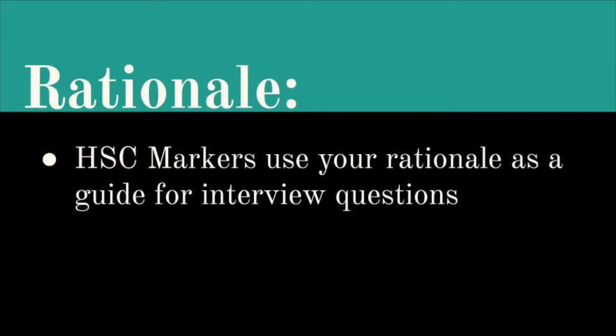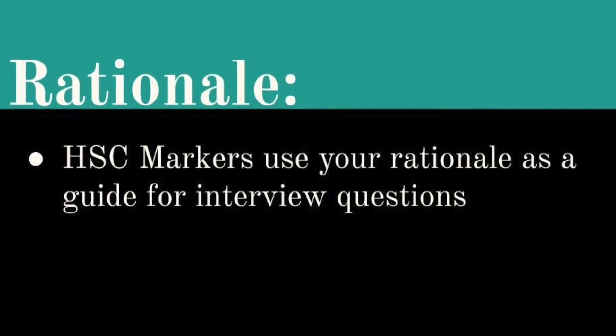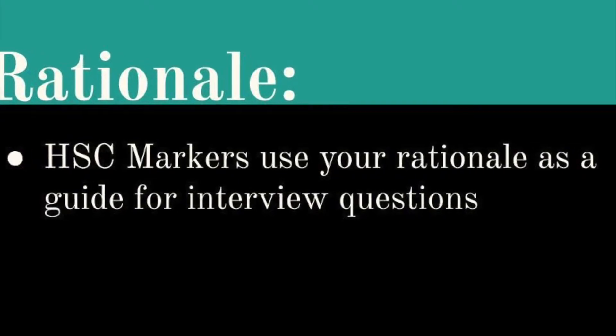One of the most important things to get right before your interview is your rationale. The HSC markers read your rationale before you enter the examination and they use your rationale as a guide for interview questions. So the key points you include in your rationale are going to be what they ask you about in your interview.